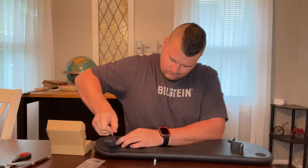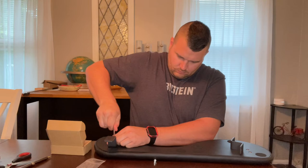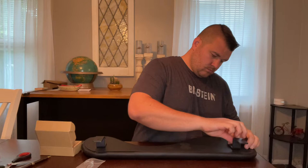Before installing on your desktop, ensure it is within 1.6 inches or 4 centimeters. This way you can ensure there's enough space for the C-clamps for installation. The total weight of the armrest is about 4.9 pounds.